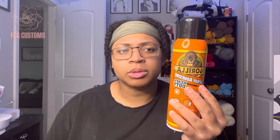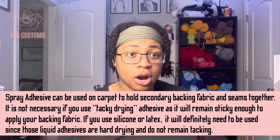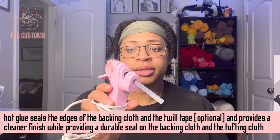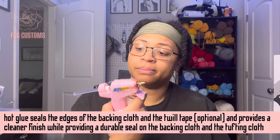You're also going to want some spray adhesive to spray your backing cloth on there. But if you get that Roberts 3095 carpet adhesive, it's tacky — so if you put your drop cloth on before it dries within 48 hours, you don't really need the spray. I used it at first but it's not necessary. And then you want a hot glue gun — you need this.